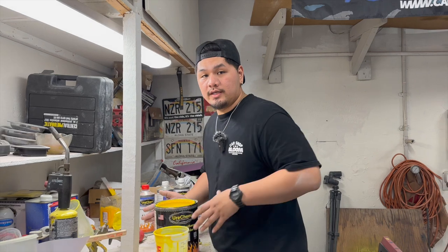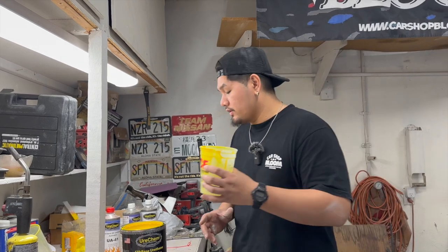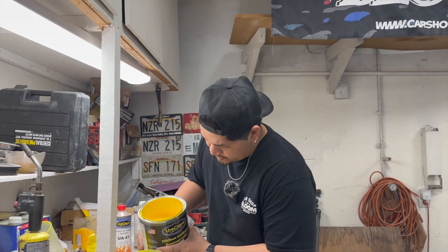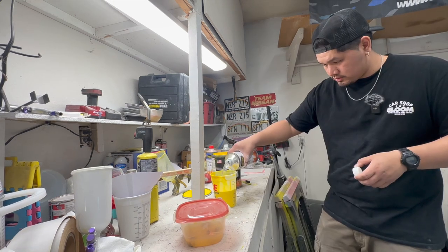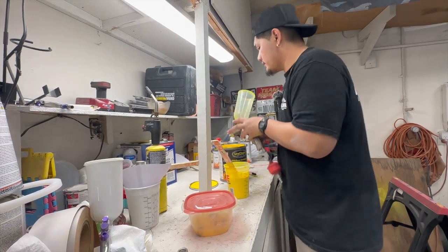We're going to go yellow. As some of you guys know, we were testing out the orange because they accidentally sent it to us, but we are going to go yellow — that was the original color planned for the car. I'm stoked on it. We're going to go ahead and mix this up right now, and then we need a strainer.